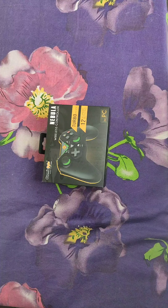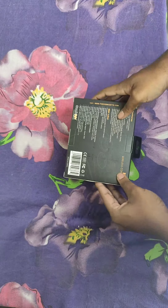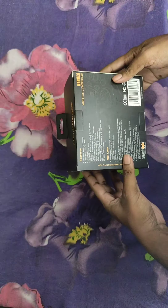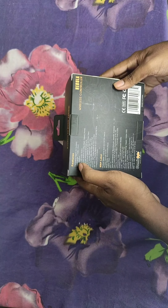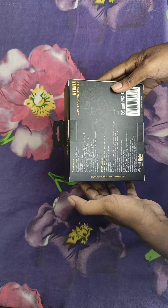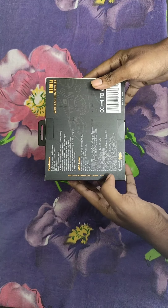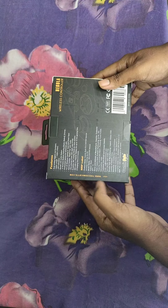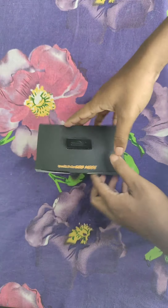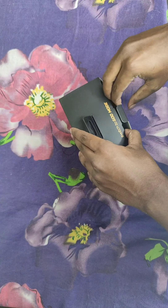This is a basic unboxing video, so I don't know everything about it. The box mentions dual analog triggers and bumpers, a cable length of 1 meter, LED indicators, backlight, and more. This is a 1600 rupee controller bought from Amazon, but I saw it listed at around 1890 rupees elsewhere.